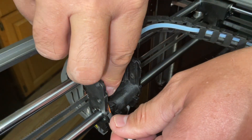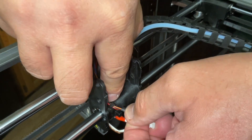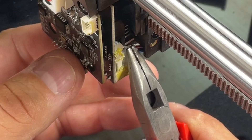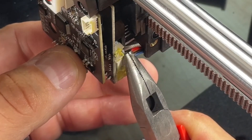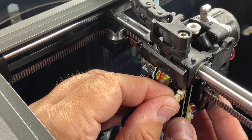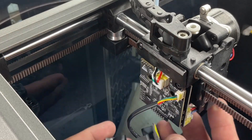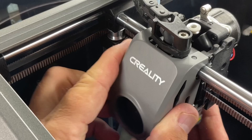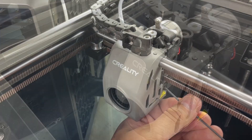Put the new motor in by feeding the wire back through that maze, looping it around, and putting the connector back in its spot. Make sure it locks in place because you don't want to have to do this again. Then put the shroud back on, connect the fan, push it onto the pins on top and it should slide right down into place. Put the two screws back on.